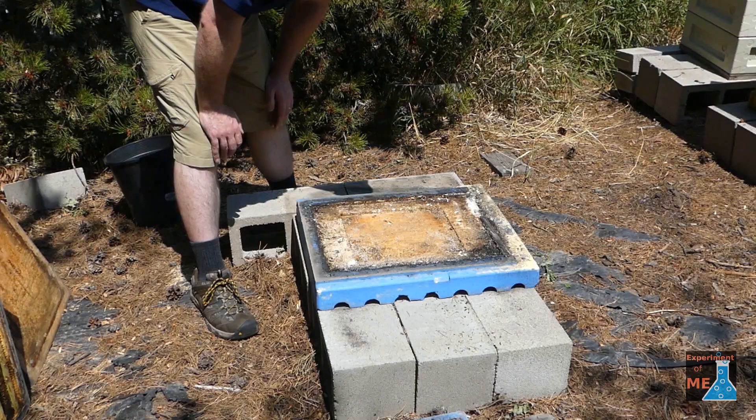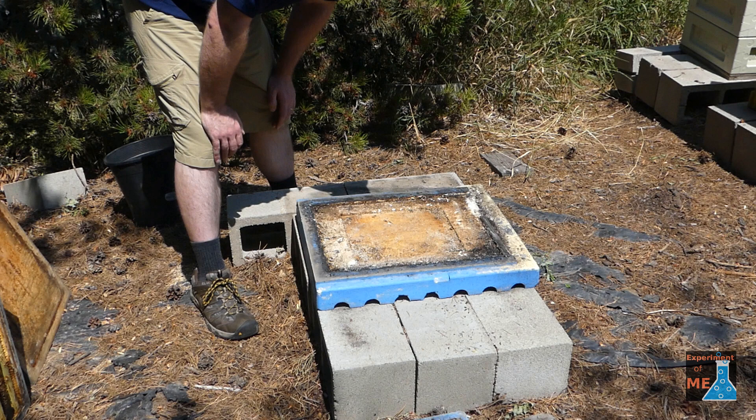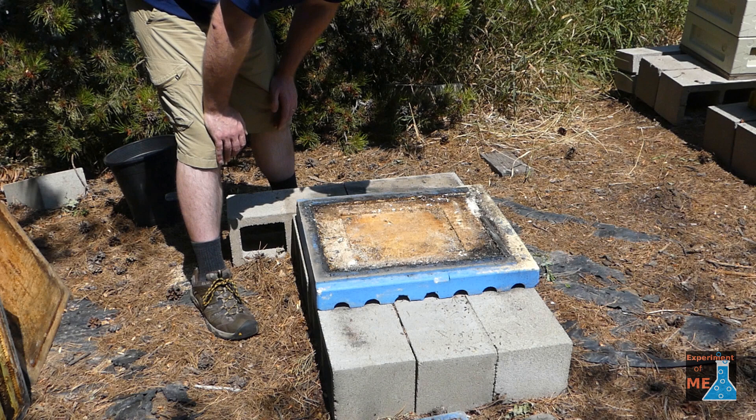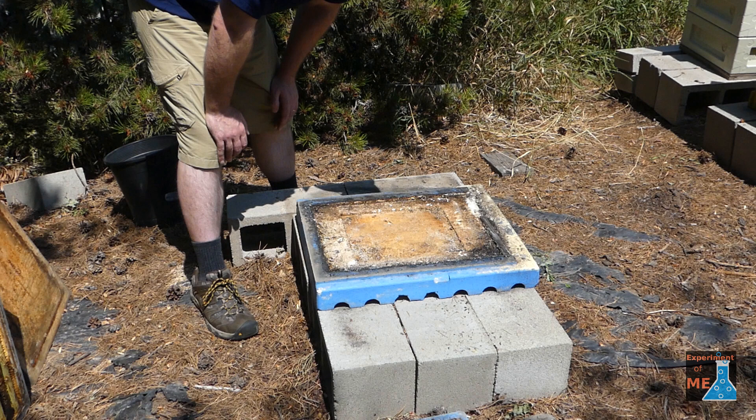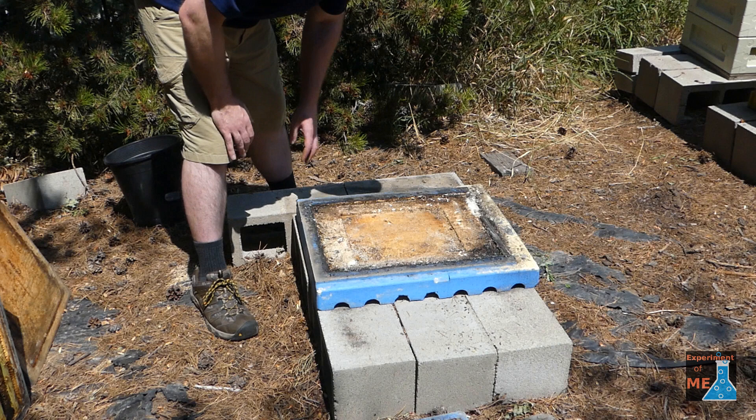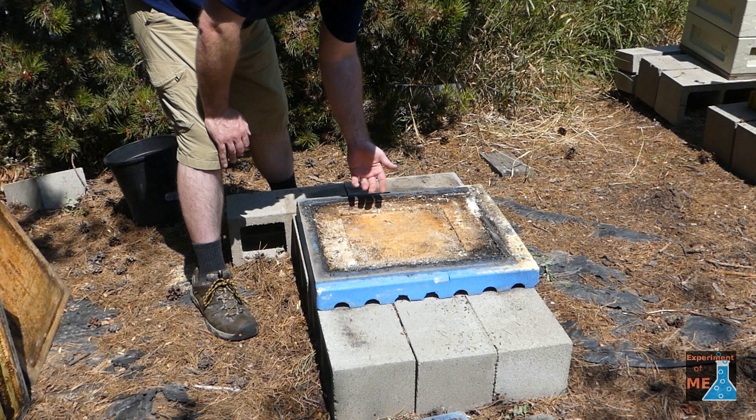I also set up my empty hives to be most attractive to a swarm that might be looking for a house in my home yard. One of the things with commercial hives that you buy is they might have a screened bottom board. As I said before, bees won't move into a hive that has other openings besides the entrance. So I use a piece of plywood to cover the screened bottom board so that the only gap in the hive is the entrance.